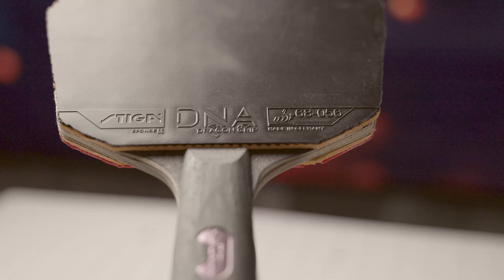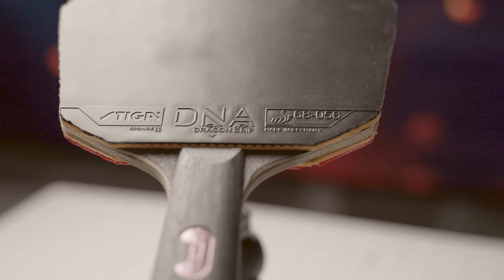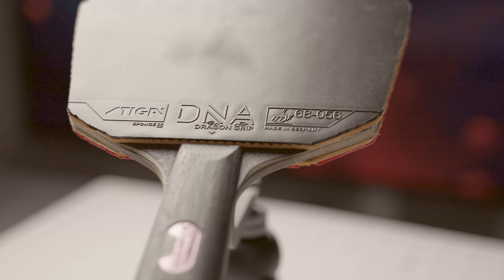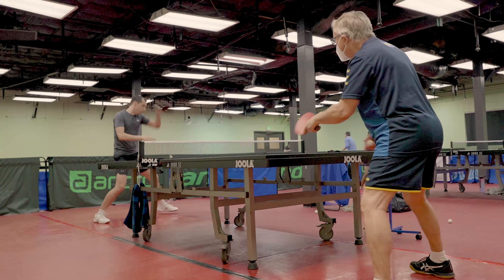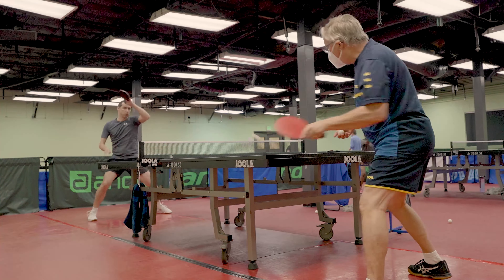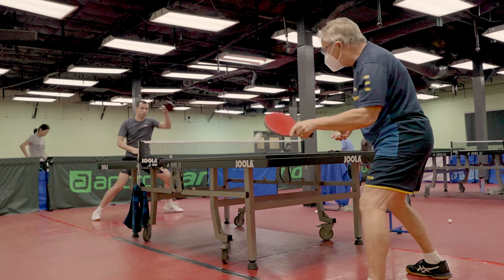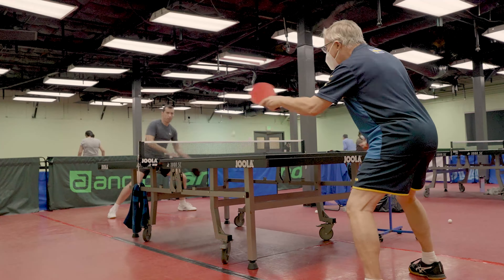You are getting a lot of options in the market now. If you like bouncy rubbers, don't waste your time with these. Their purpose is to give great control, giving you confidence to serve to any place with good accuracy, short serve return, and a crazy amount of spin when you make your topspins.